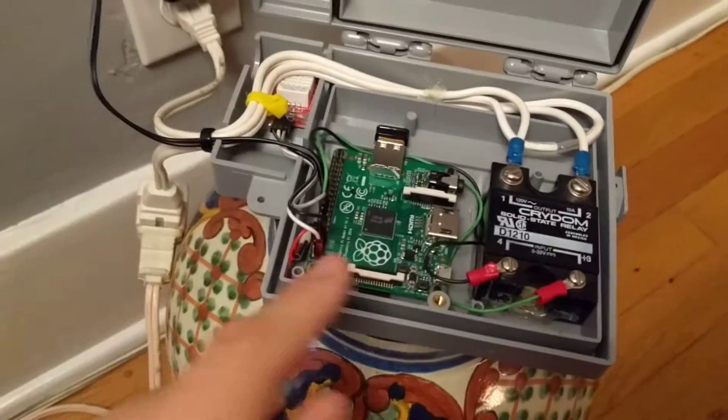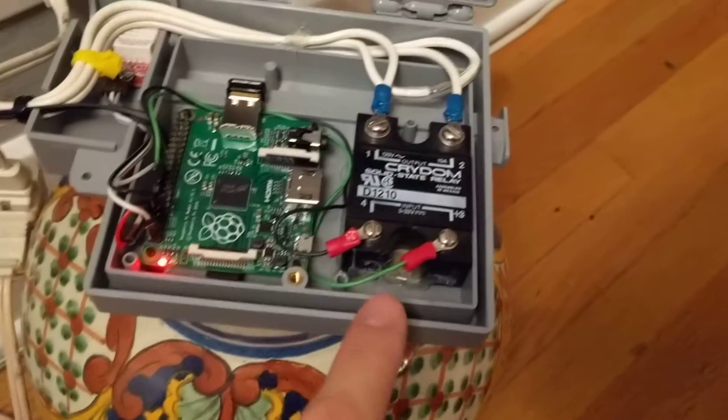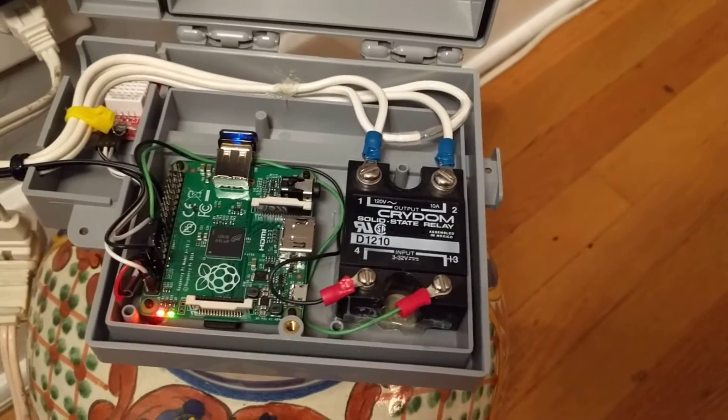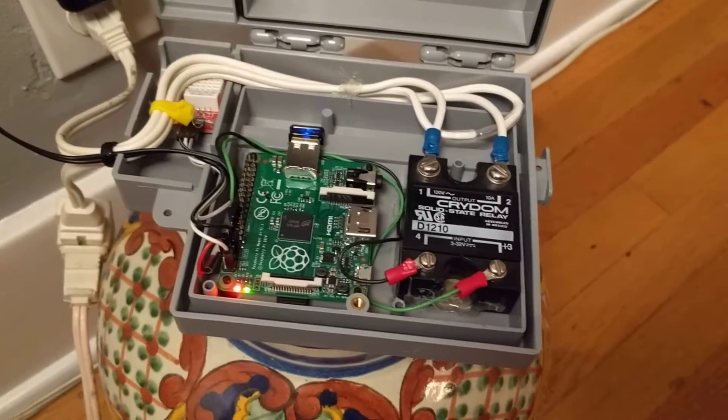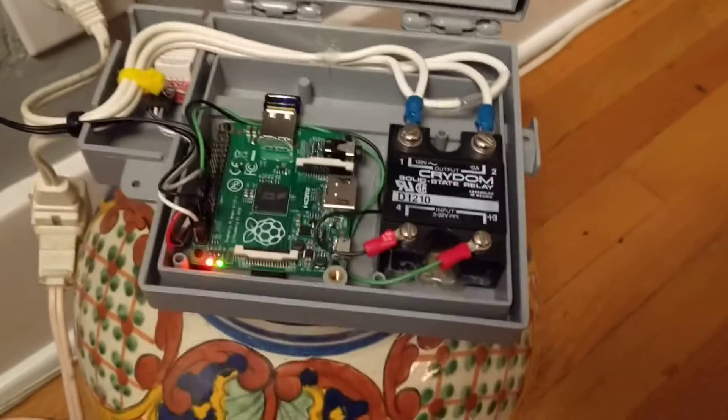It has Wi-Fi — it's an A+, so it's a newer model. And basically I had a solid state relay just sitting around, so I installed that. Obviously those are live — those are the hot connections there, so I'm not going to touch that.